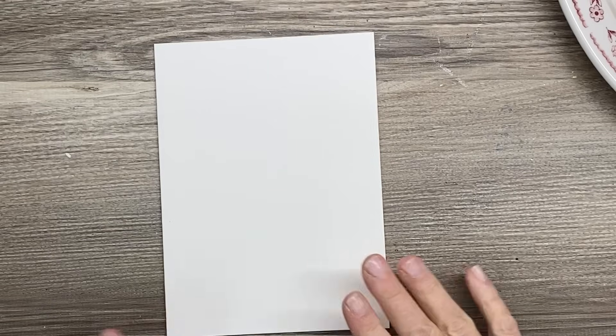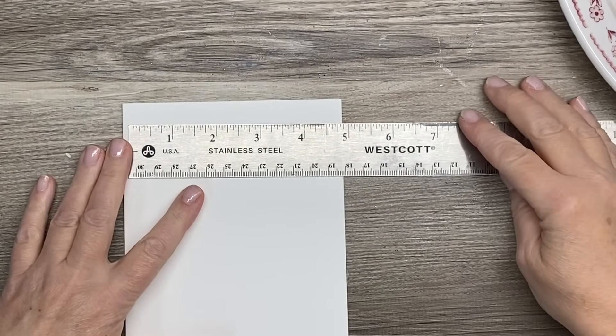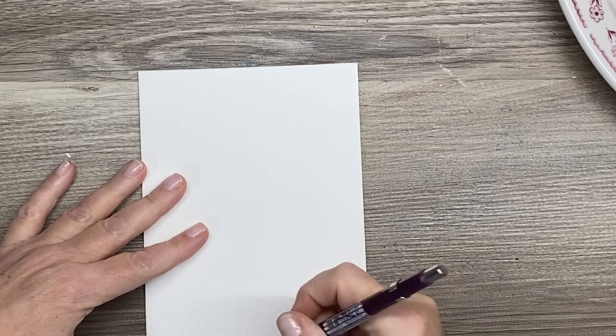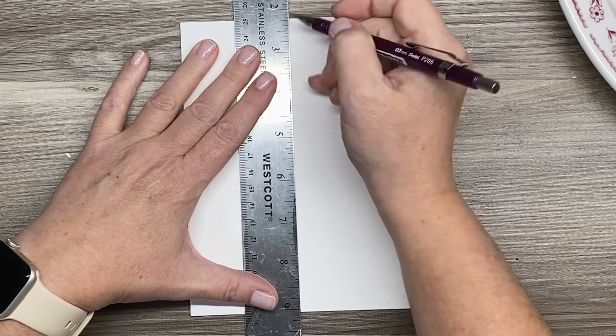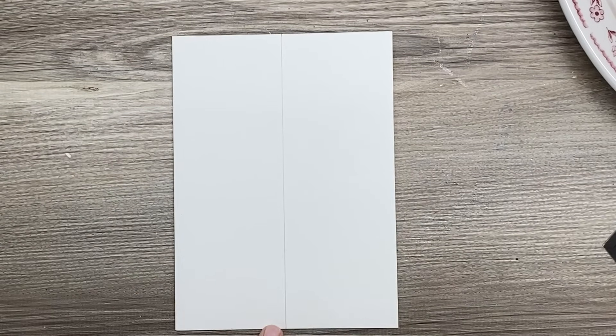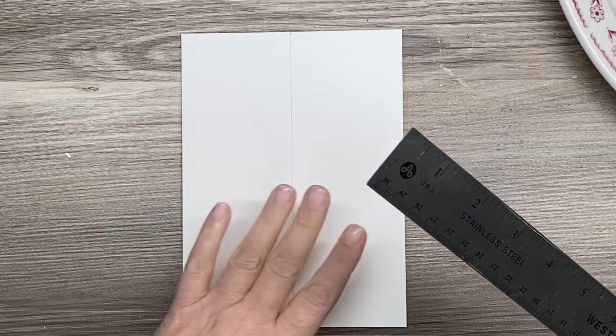We're going to start this gingerbread house card by sketching in our little house. You can decide what kind of house you want — a real tall skinny house or a short one, with sides that come in a little bit. We're going to start by figuring out the center of our card. My card is five inches wide, so I'm going to make marks at two and a half inches and get a little plumb line going so I can base everything else off that line. Then we need to decide where the ground is going to be.